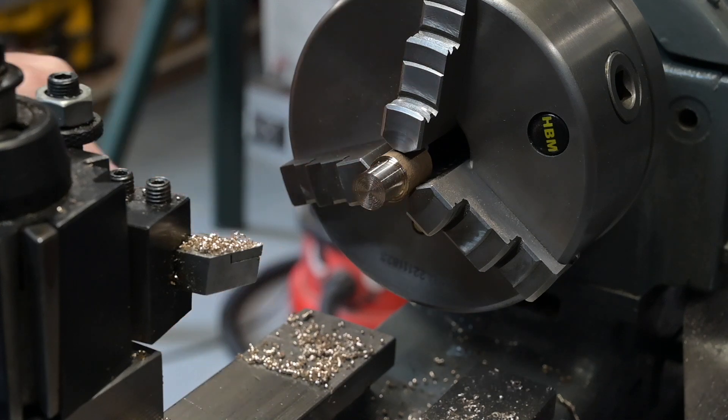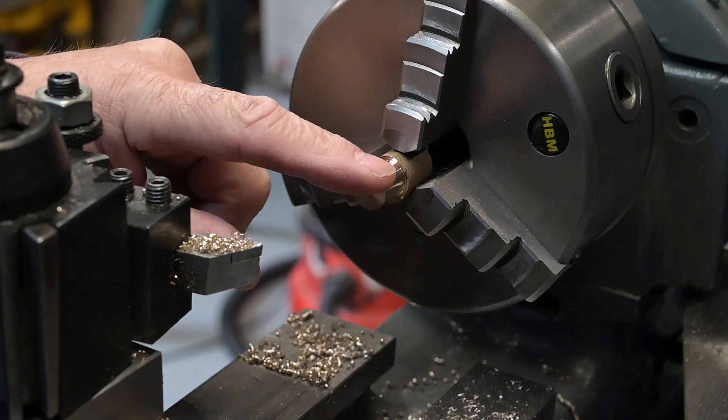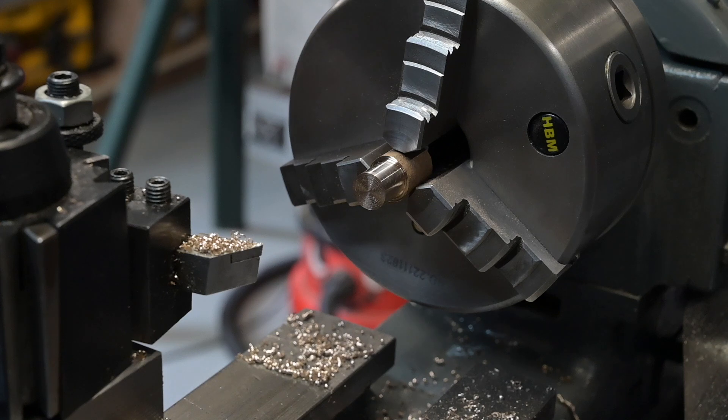Right, I now need to reduce this bit down to a quarter. So if I reset the dial, I want 250 off - so two times round and measure.